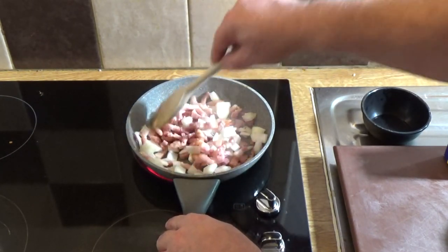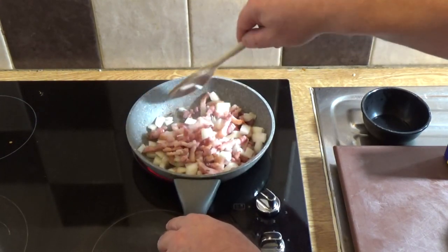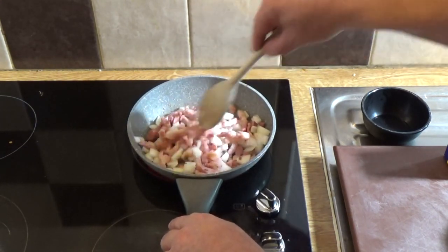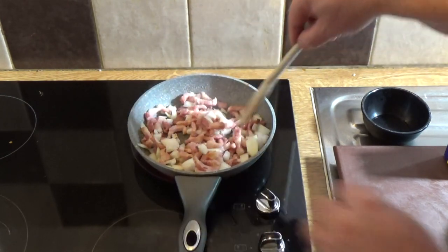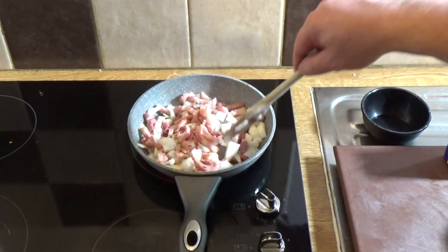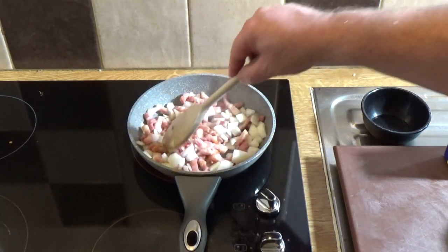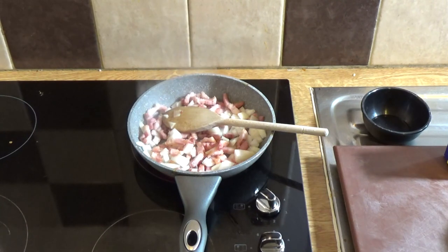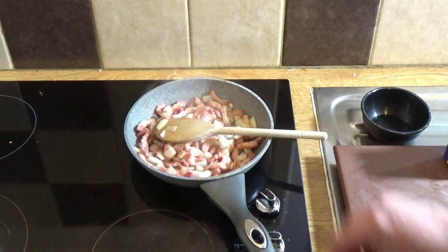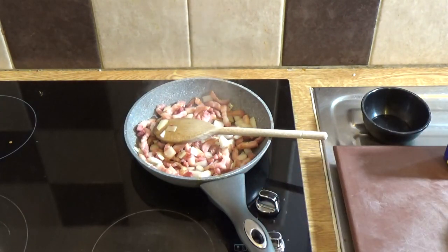I'll just stir that around until the onion turns translucent, and once it gets to that stage I take it off the heat and set it aside. Meanwhile, warm up your oven to 180 degrees Celsius or 350 degrees Fahrenheit. Once that's done, just turn off the heat and set the bacon and onion mix aside.